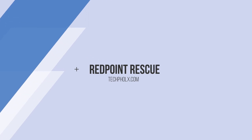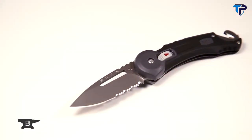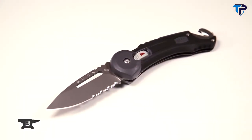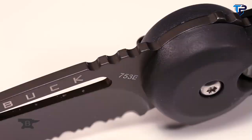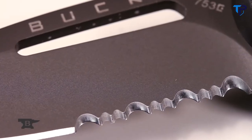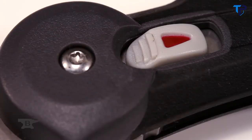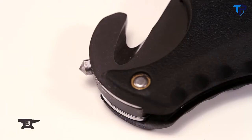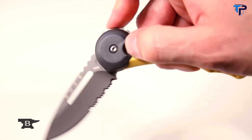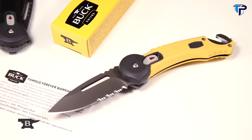With the release of the 753 Red Point Rescue, Buck Knives has given all public servants a great tool that will assist in life-saving duties. The Red Point Rescue has a two and three-quarter inch, 420HC titanium coated, partially serrated drop point blade. Safe spin blade with Sherlock mechanism that locks blade open and closed. Carbide glass brake and titanium coated seat belt cutter. One-handed opening and fully ambidextrous. Rubber coated for added safety. Available in yellow and black with Buck's famous forever warranty.